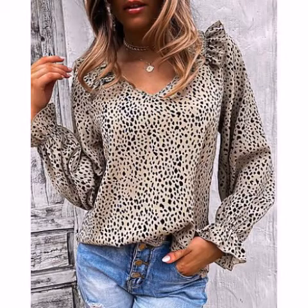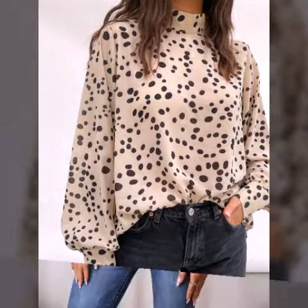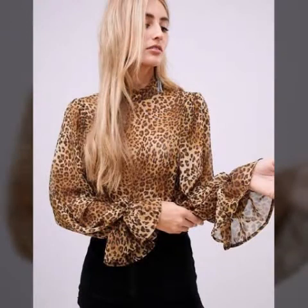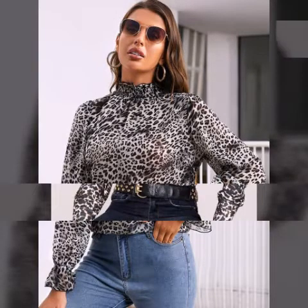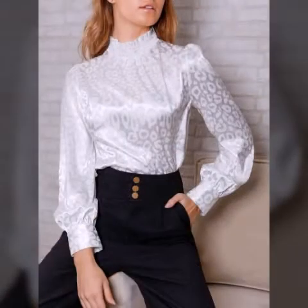Assalamualaikum friends, welcome to my channel The Kia Home Creation. How are you all? I am sure it will be fun and fine. Today you will see very different, stylish, and very latest animal print top and blouse designing and staging best ideas — the most attractive and stylish ideas.